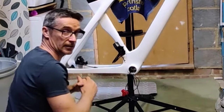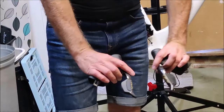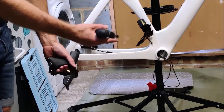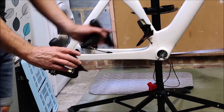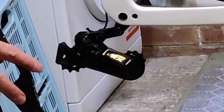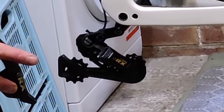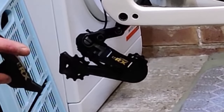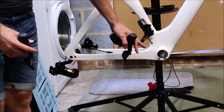Now before going any further it's time to get the shifters connected up and make sure they're all working. They're all wired up and bound - doing the front and the back. It's all working correctly.